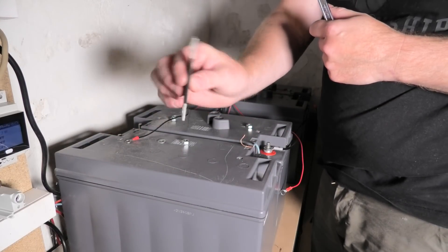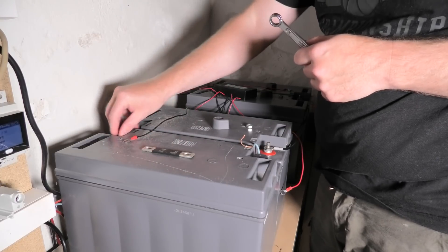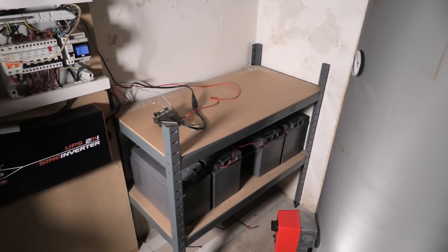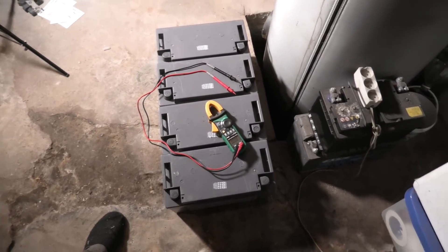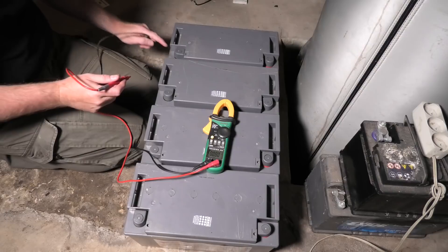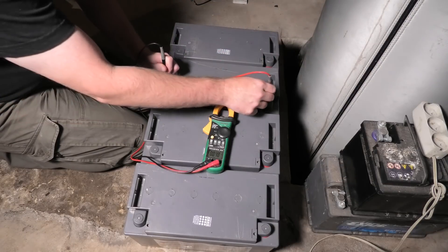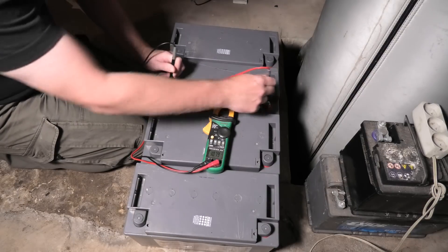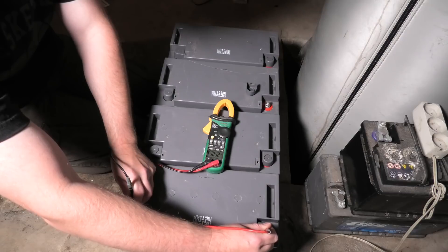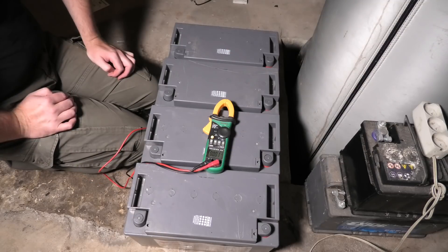The first bank has been removed and I've got the batteries down here on the floor. These protective caps are pretty smart — they have a little hole so you can measure voltage. Let me measure some: this one is 10.75 volts, 10.79, 10.23, 10.12. So they are balanced very well, but the voltage is just too low.